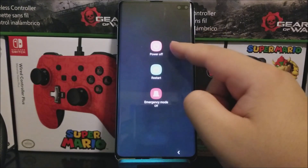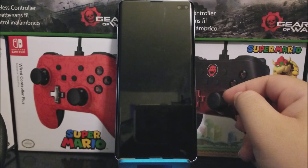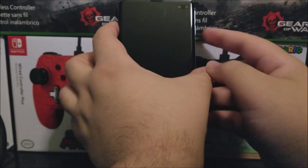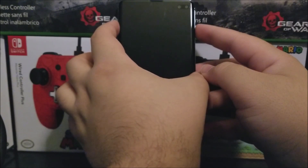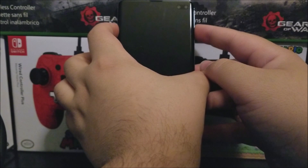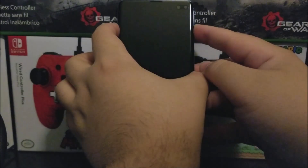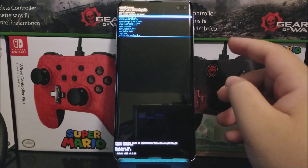Hold the power button, then press power off and power off again. After the device has been powered down completely, press and hold the volume down key, the Bixby button, and the power button at the same time. When you see the Samsung logo, release all the buttons. Here you can see it says Android Recovery.